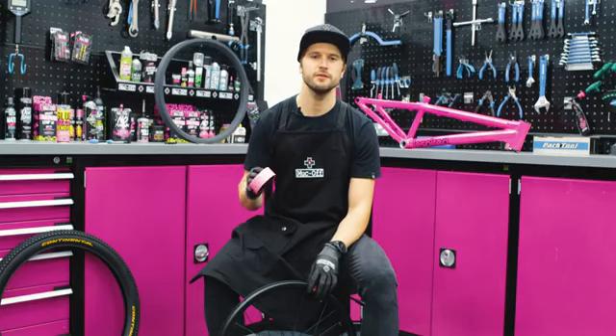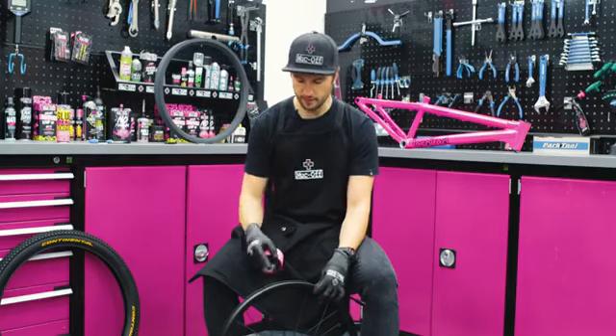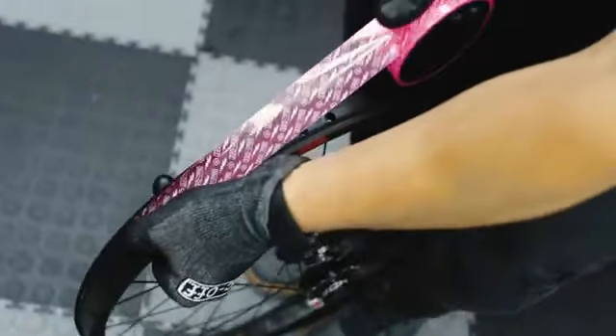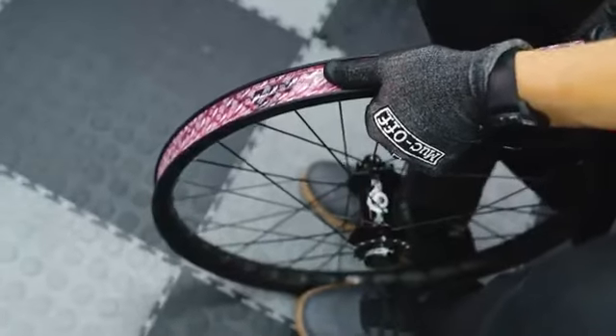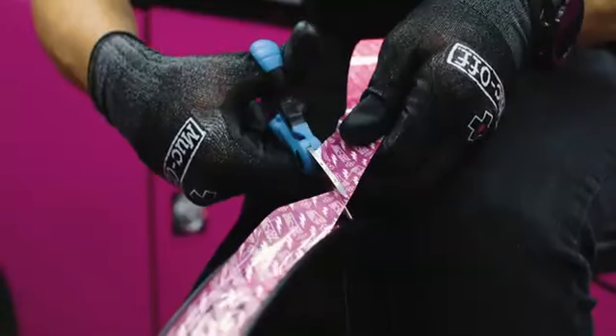Once you've got your rim nice and clean and free of any excess glue, we'll take the Muck-Off rim tape. We're going to start about 15 centimeters along from the valve, pull it towards the valve, over the valve and round, so you get a double thickness over the valve. Once the rim tape is round nice and tight and past the valve the second time, we're going to cut the rim tape at 45 degrees and stick it down neatly.